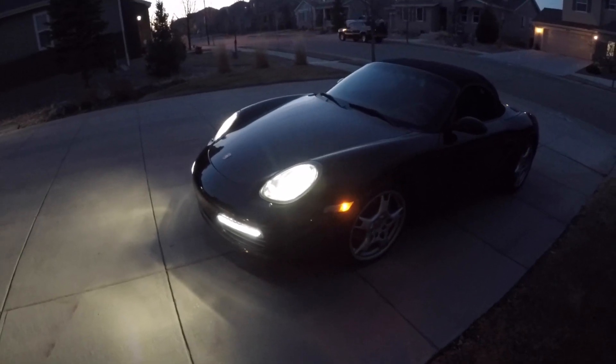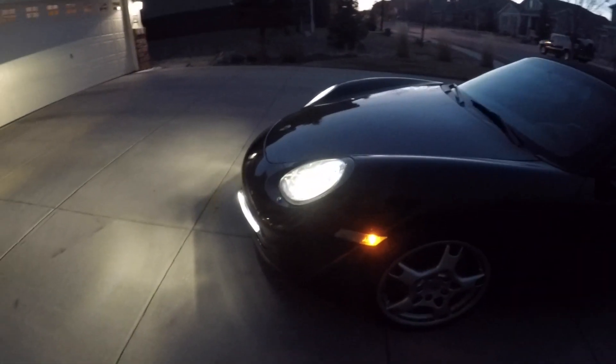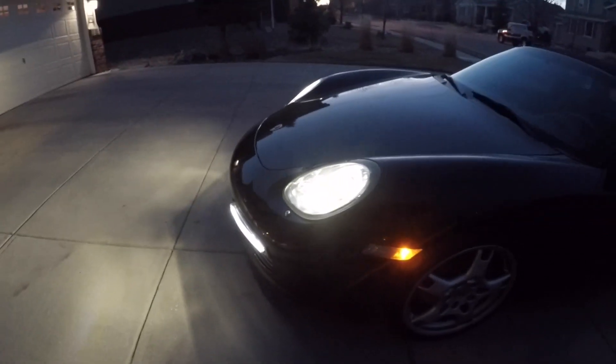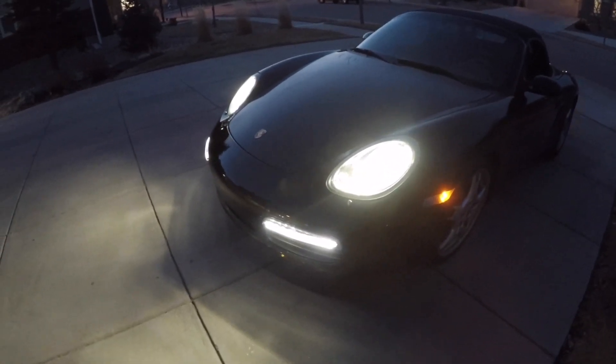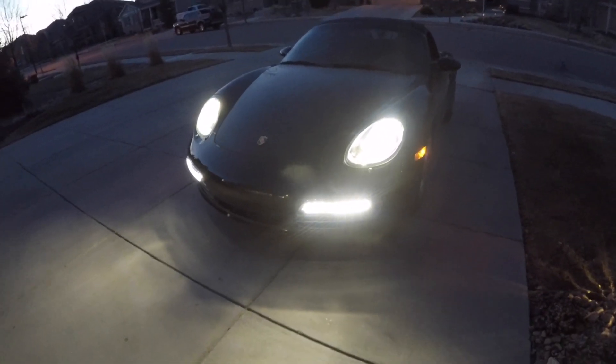So even though this is a 2005 Boxster S, this modification is an upgrade I had to do. It's going to look great.